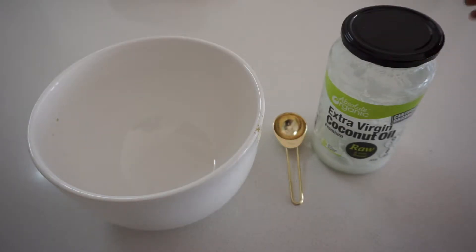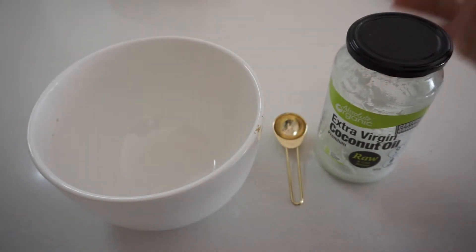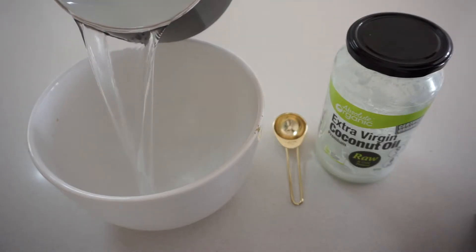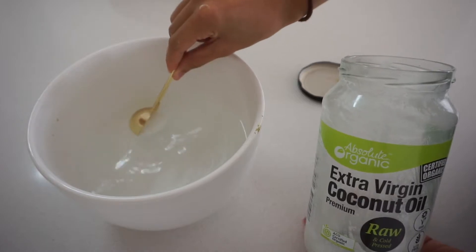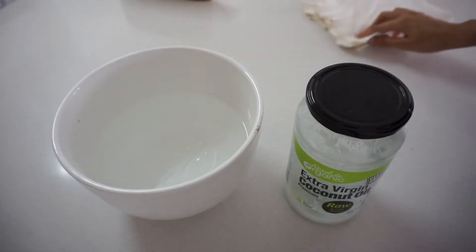What I do is get a bowl and a tablespoon, and then I have my coconut oil. I heat up some water, put the water inside the bowl, and then add one tablespoon of coconut oil into the water and let it dissolve.